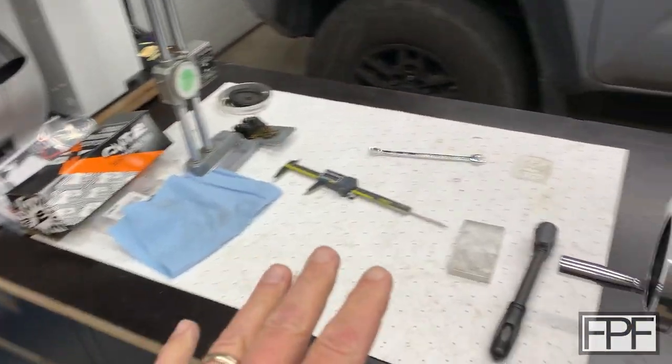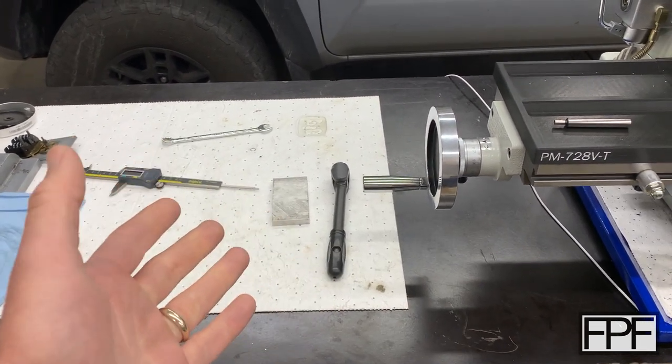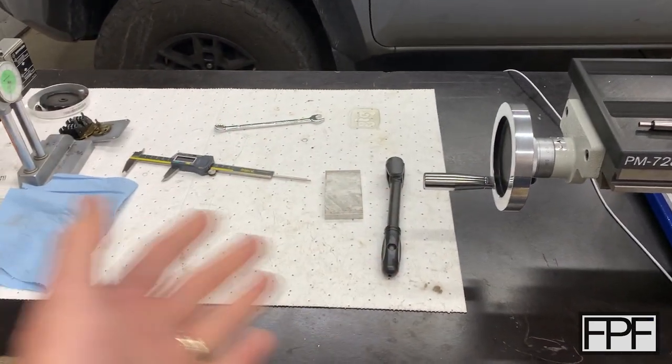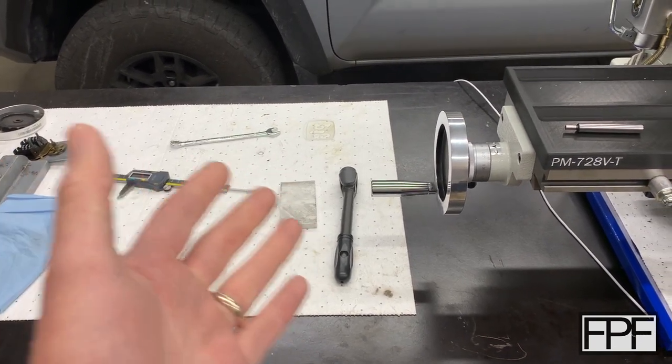I'm always talking about keeping things organized and neat and clean, but just like you guys I'm sure, when you're in the middle of a project and you just keep grabbing one more thing, before you know it your whole workspace is filled with stuff and you don't want to stop to put things away that maybe you don't need because, hey, I might need them again.